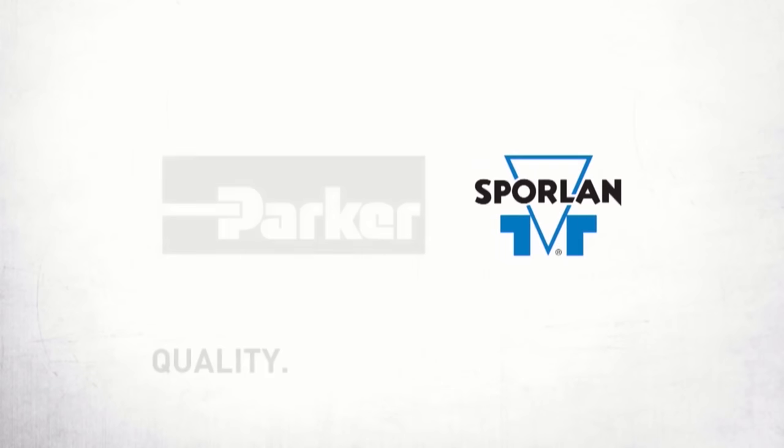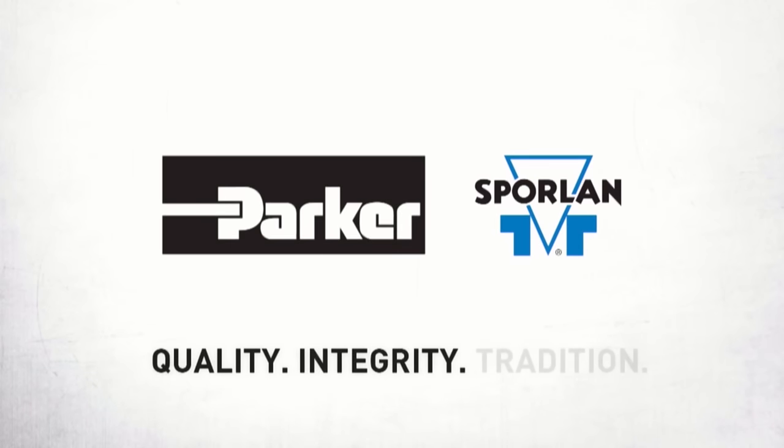This video is brought to you by Sporlin — quality, integrity, and tradition.